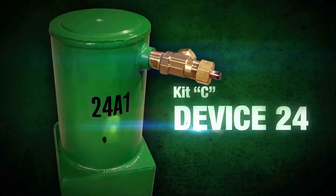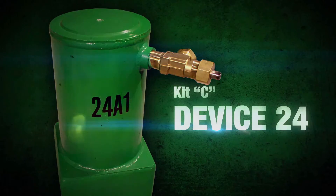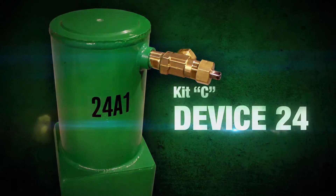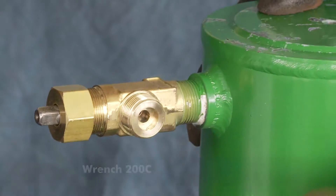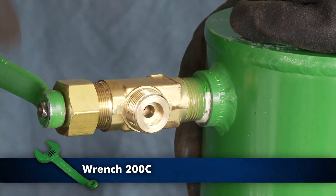Device 24 can be used to contain all leaks in and around the pressure relief device. Remove the outlet cap from the vent valve 24V on hood 24A1 and open the valve.